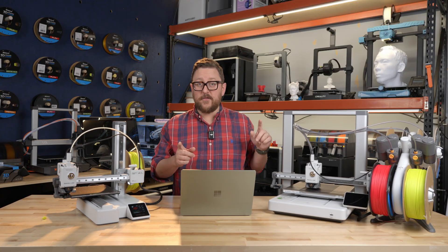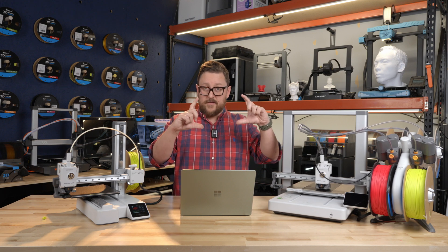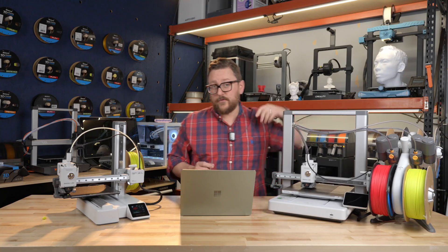That's what you see over here. Right now this A1 is printing a Micro Center logo — like a little sign — and it's going to use both the black filament and the white filament when it gets to a certain layer.